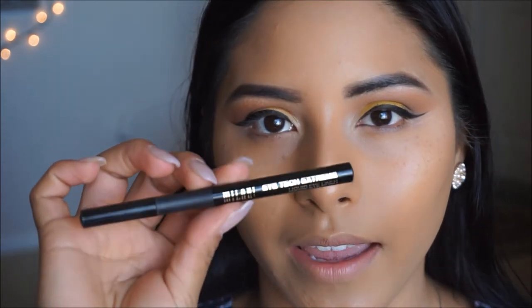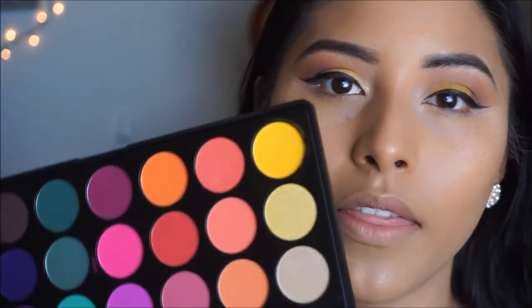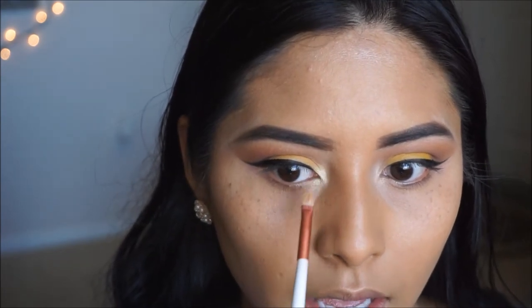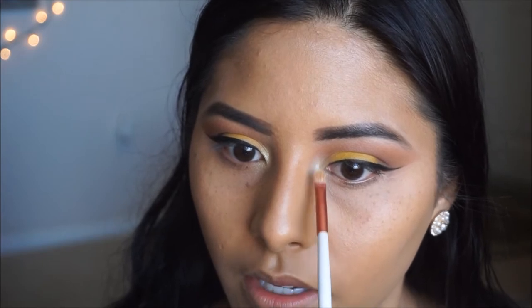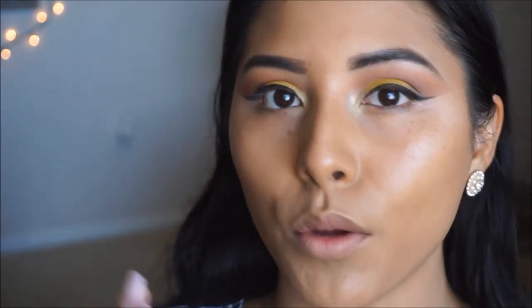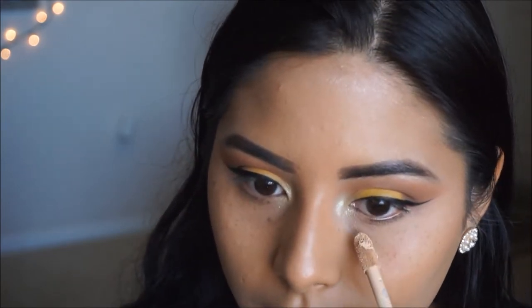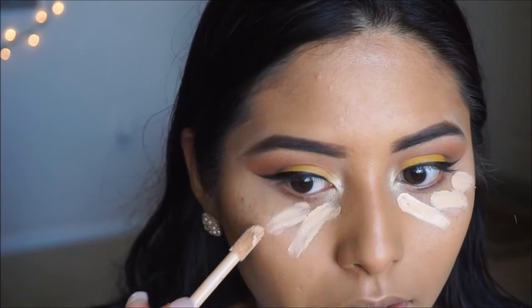The camera shut off while I was finishing the eye, but all I did was finish packing on that yellow color. Then I went in with the Milani Eye Tech Extreme liquid liner and did a nice soft wing. For the inner corner, I'm taking a smaller brush with the lighter shimmery yellow shade and applying it in the inner corner for a nice highlight — I love a good inner corner highlight. Moving on, I'm going in with the Tarte Shape Tape in Light Medium and concealing under my eyes to brighten up that area.